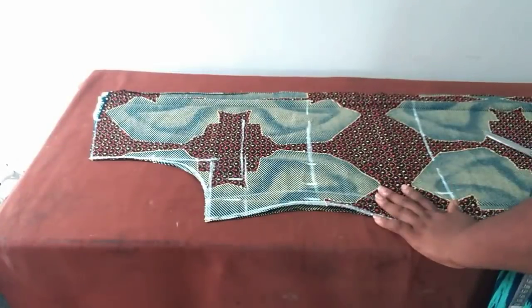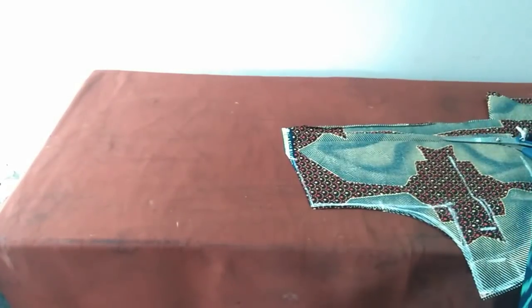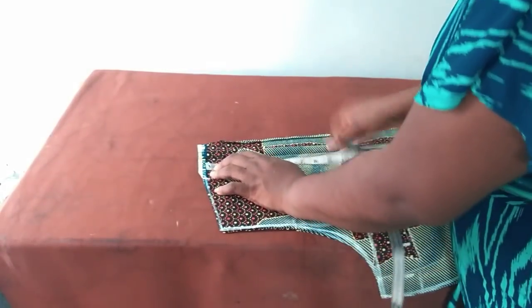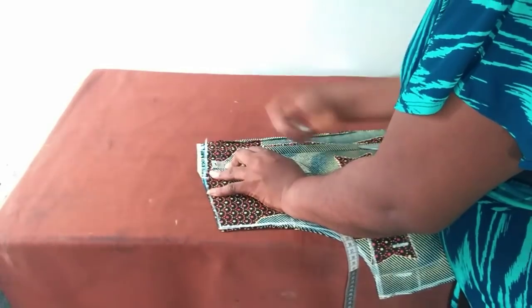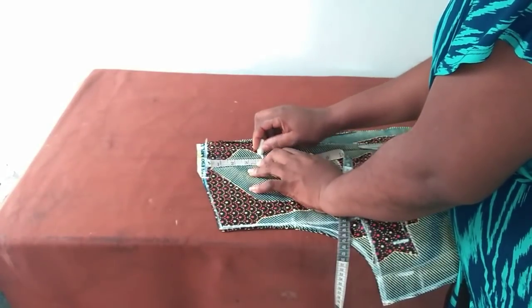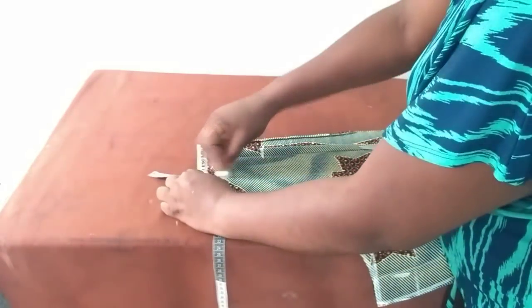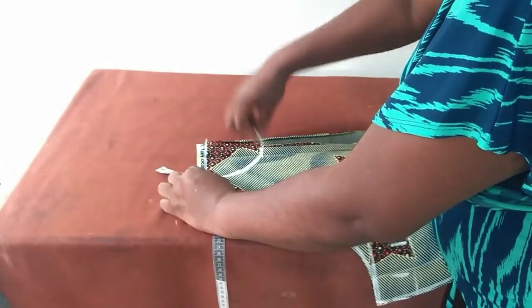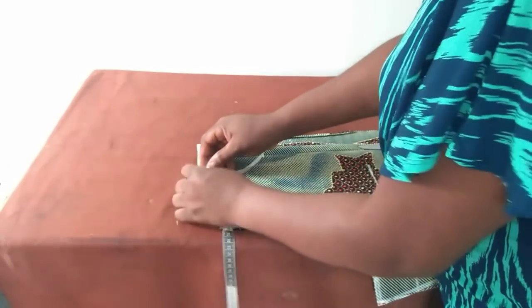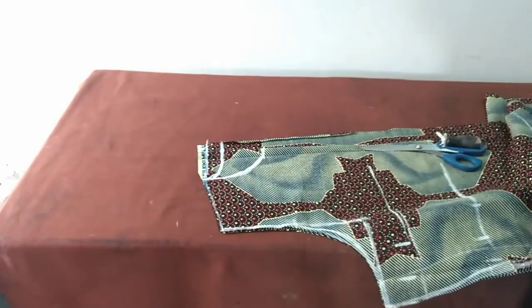Next will be to put the neck width and neck depth. For the front, my neck depth is four inches and width is three inches. For the back, one inch. This is for the back and this is for the front. I'll mark the back first.